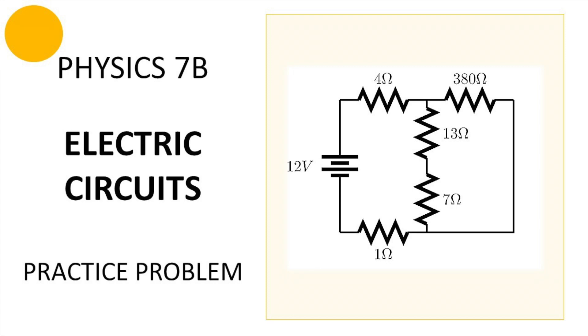Hello everybody, welcome back to our channel. In this episode we're going to be solving a physics 7B electric circuits practice problem. If you're finding this content helpful, please make sure to leave a like and subscribe — it really helps our channel.